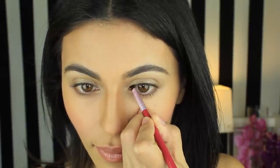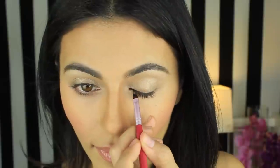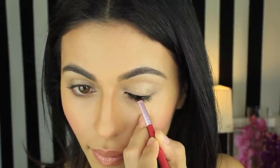I'm going to start by keeping my eye open and applying just at the inner corner of my lash line. Then, when I'm happy with that line, I'll go ahead and close my eye and continue along my entire lash line.